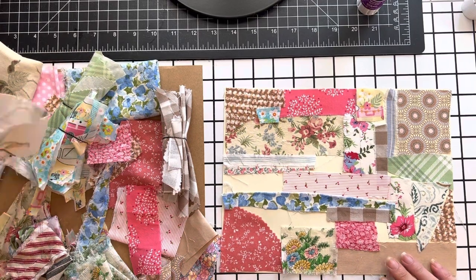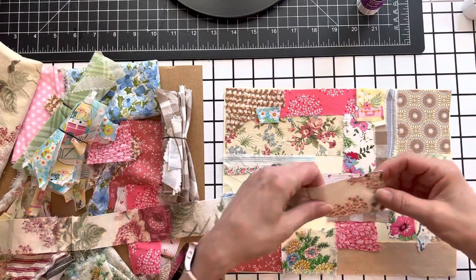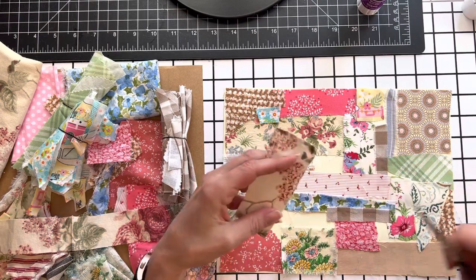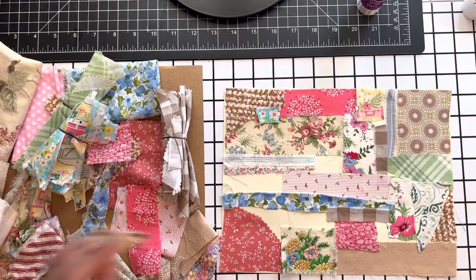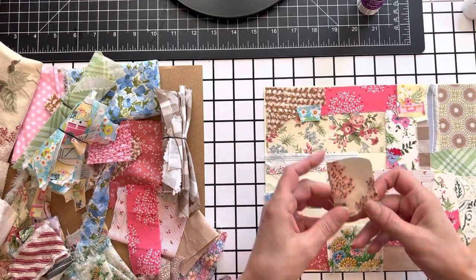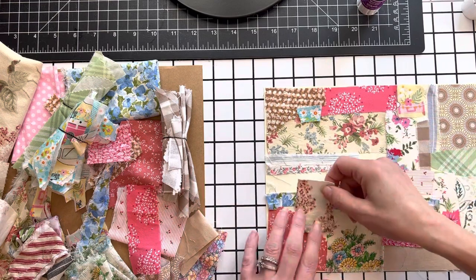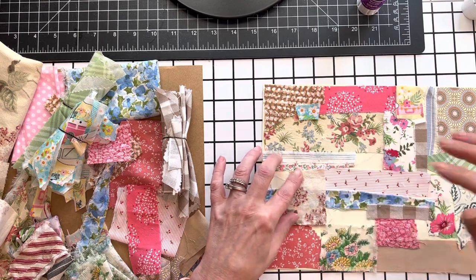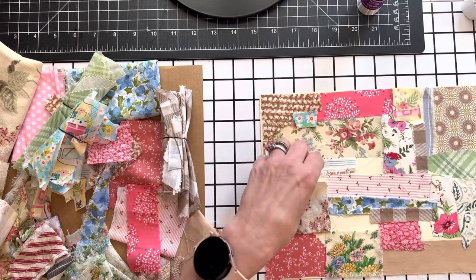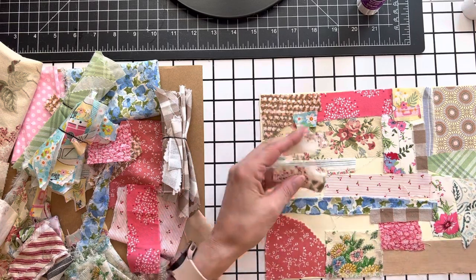With this fabric I'm actually working on a fabric journal cover, and these are just little leftover pieces from it. Maybe I should put that over here — I'll cut a long piece here and just trim that down.